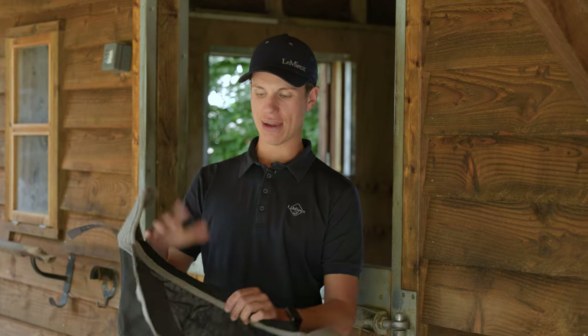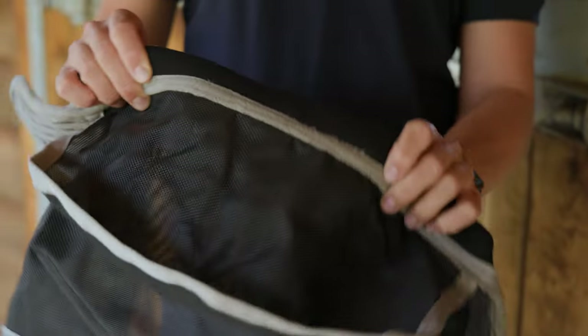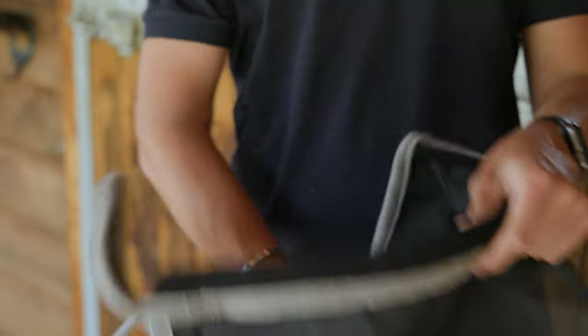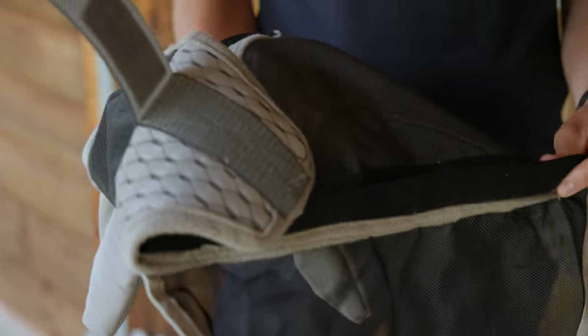Like the Lemure saddle pads, the mask has a bamboo lining along the nose and also along the brow band, just in case the horse gets hot — it stops it rubbing and keeps a bit of extra comfort along the nose.